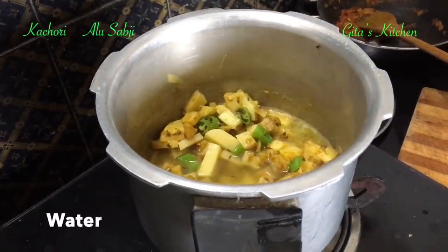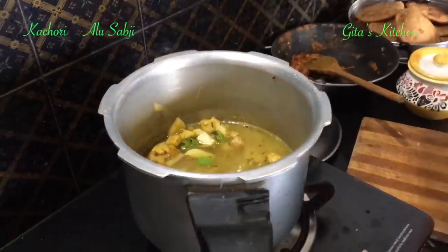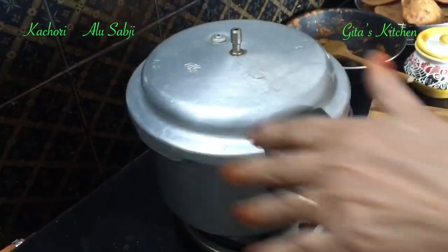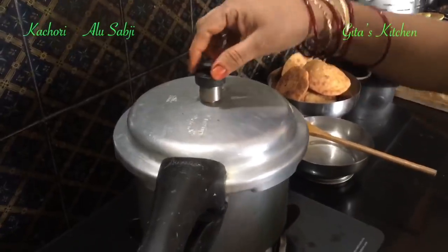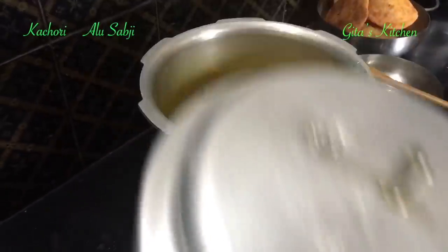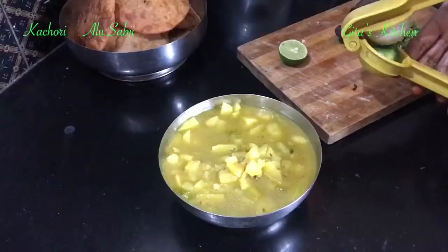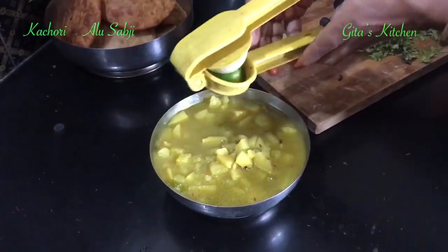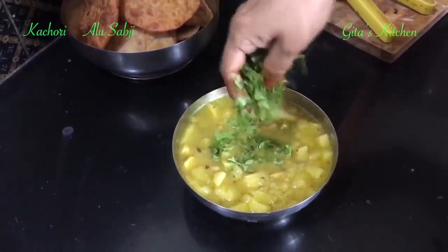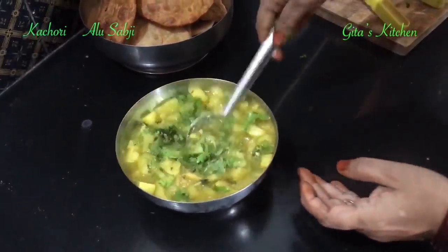Add water to the pressure cooker — about 2 cups of water. Close it and cook for 2 whistles. Now the pressure has released — let's open the cooker and check our aloo ki sabji. It has cooked very well. Transfer the sabji into a serving bowl, squeeze the juice of a lemon into it, and top it with some freshly chopped coriander leaves. Your aloo sabji is done.